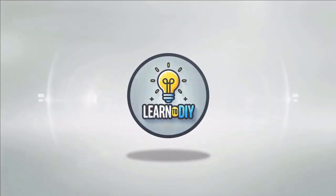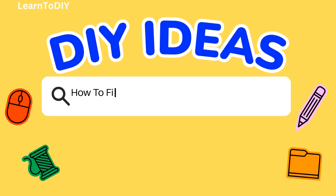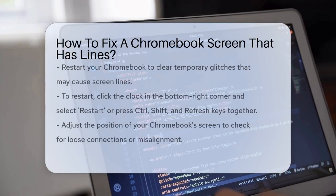Do-it-yourself. Simple skills, big results. How to fix a Chromebook screen that has lines. Have you ever turned on your Chromebook only to be greeted by annoying lines on the screen? This can be really frustrating, especially when you need to get some work done. Let's go through some steps to help you fix this issue.